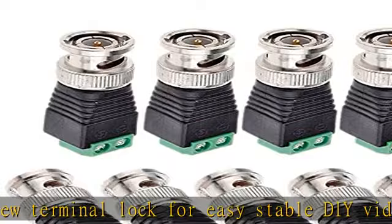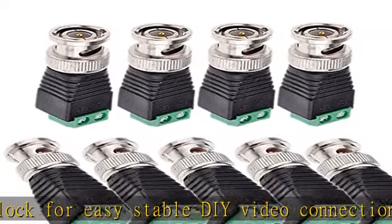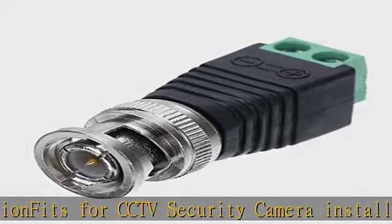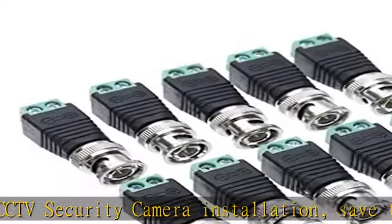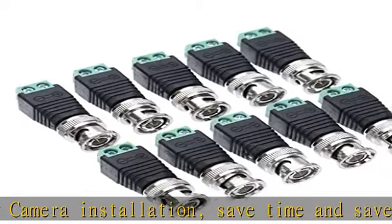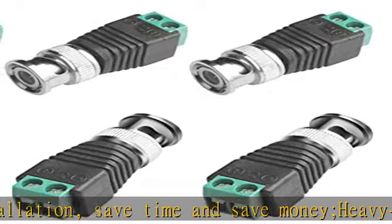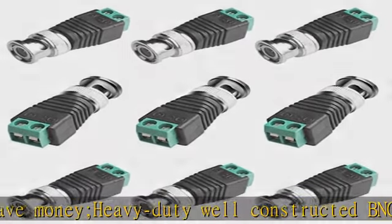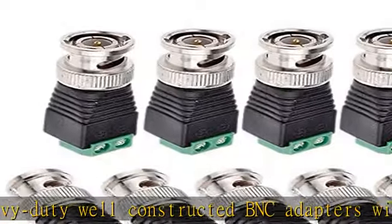Easy for camera installation, save time, and ensures more reliable cable connection. No welding required. These CCTV connectors are used to connect power from your DC power source to your surveillance camera's LED strip. These are perfect for making your own custom power wires.